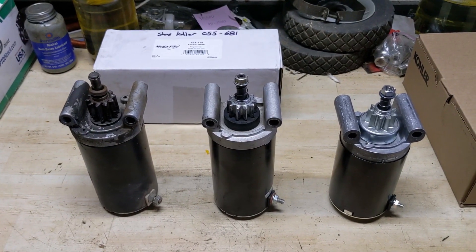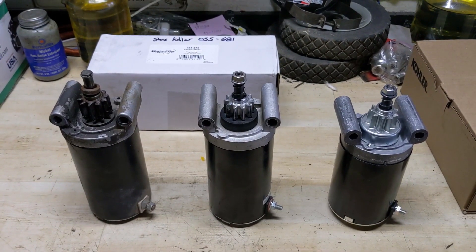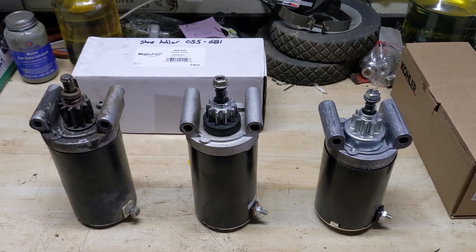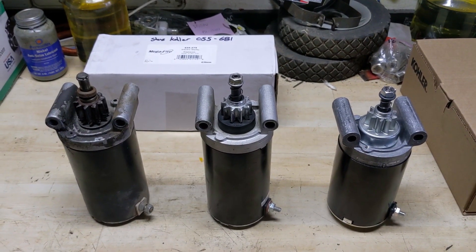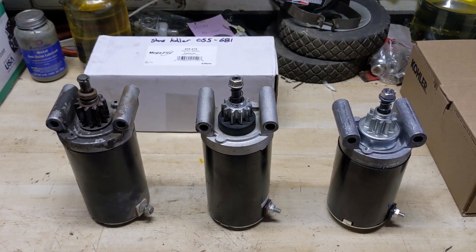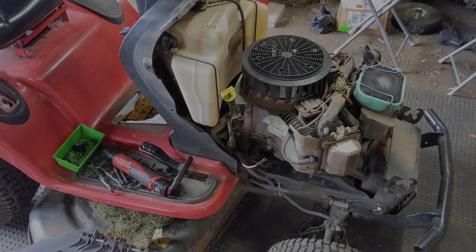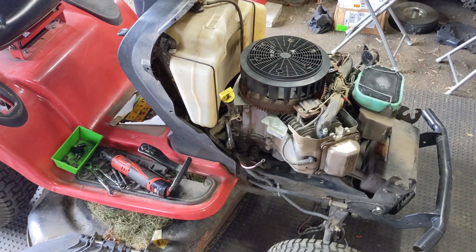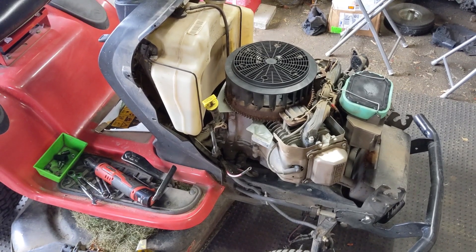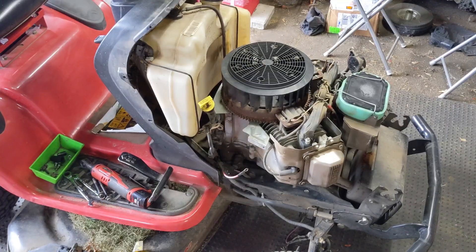I was told by my representative at Kohler that this third gen starter would not fail. Because I was warrantied for the starter and a little bit of labor, I went ahead and ordered the Gen 3 from Kohler Direct. It was a little bit more money than the Megafire or the OEM Kohler starter that Stens sold; however, I told my customer I would take care of the difference at no cost to him. I also dropped off his riding mower and picked it up this morning and will bring it back to him later this afternoon at no cost — that's just what I do to take care of my customers.